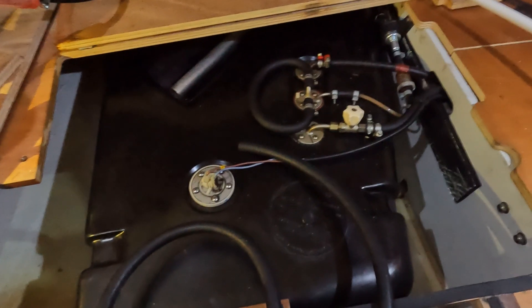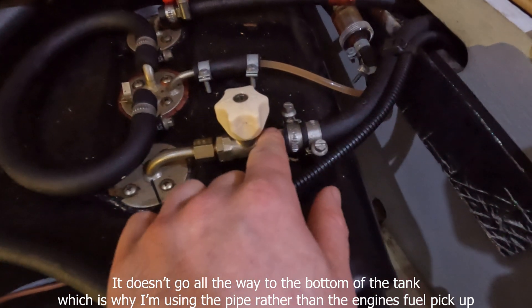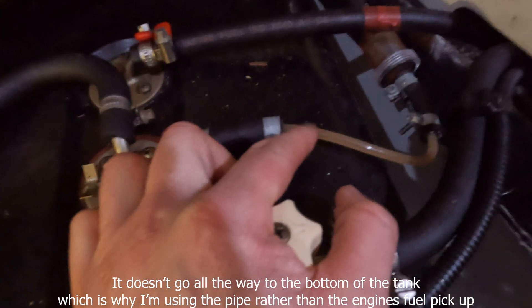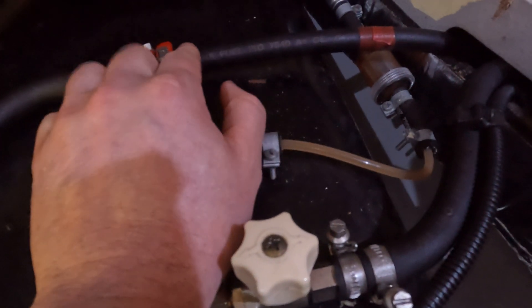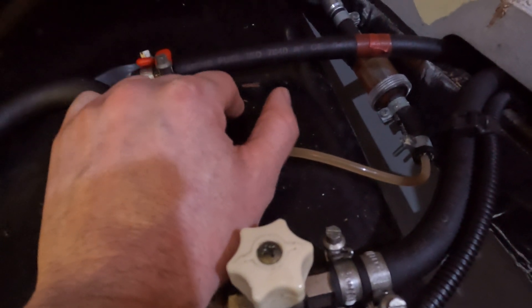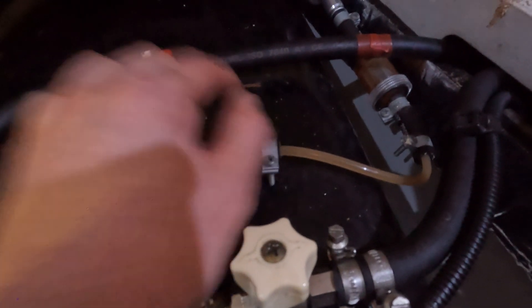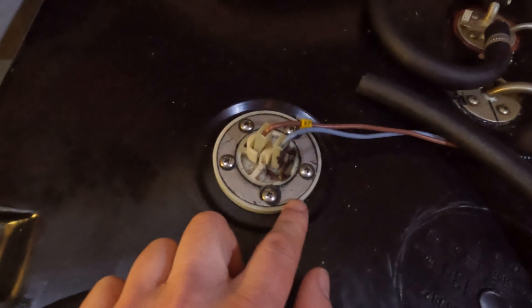My tank holds 140 litres in total. If we have a quick look over here - this is the fuel in to the engine, this one with the little tube is to the diesel heater, and then this one is the return back in. The unburnt fuel goes back into your fuel tank, so you kind of polish it a little bit as you go. And then this is the gauge sensor - so this is where I'm going to go in.